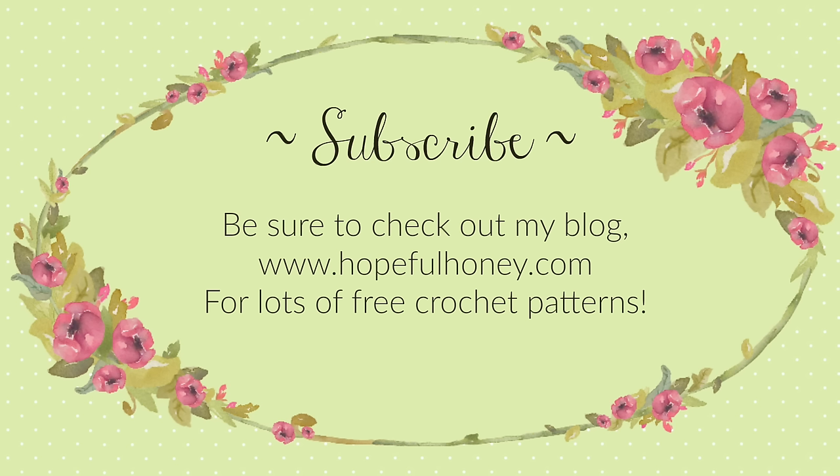Be sure to check out my blog hopefulhoney.com for lots of free crochet patterns. If you enjoyed this tutorial, please thumbs it up, share, and subscribe.